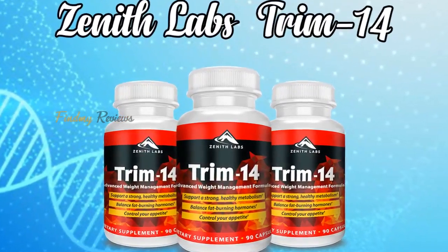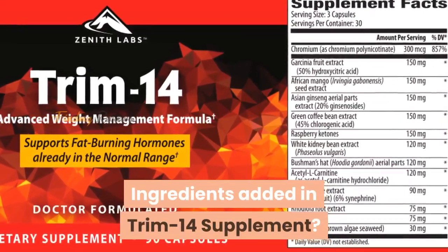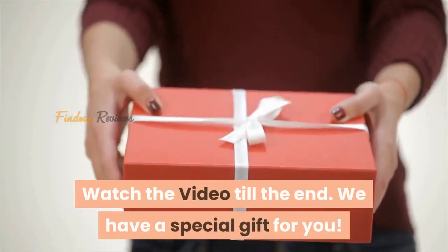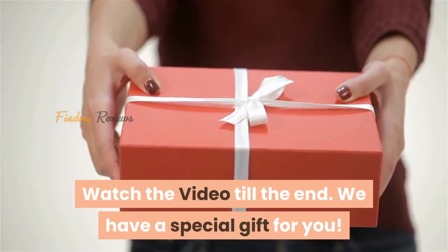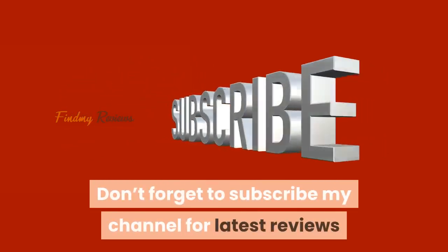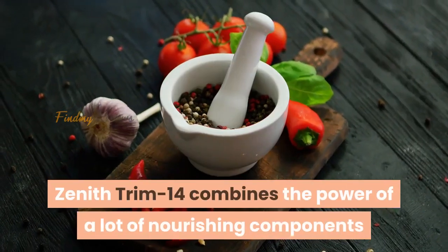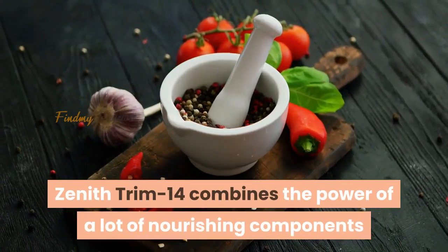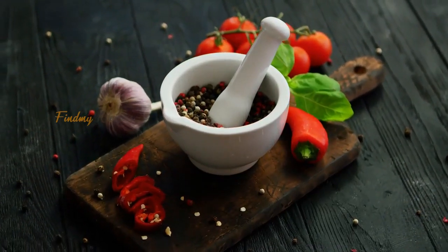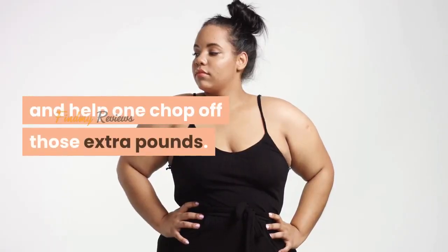Hello everybody! Are you eager to know about the ingredients added in Trim 14 supplement? Watch the video till the end — we have a special gift for you. Don't forget to subscribe to my channel for the latest reviews and updates of new products. Zenith Trim 14 combines the power of a lot of nourishing components that together make this product highly potent and help one chop off those extra pounds.